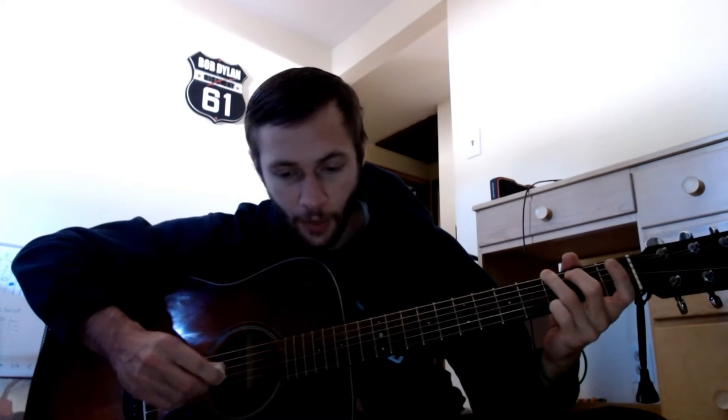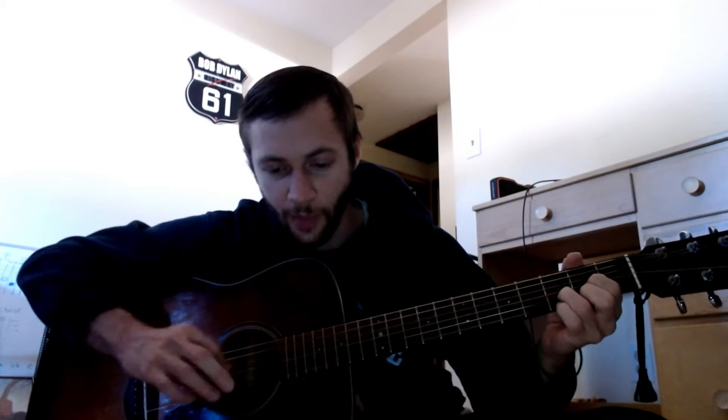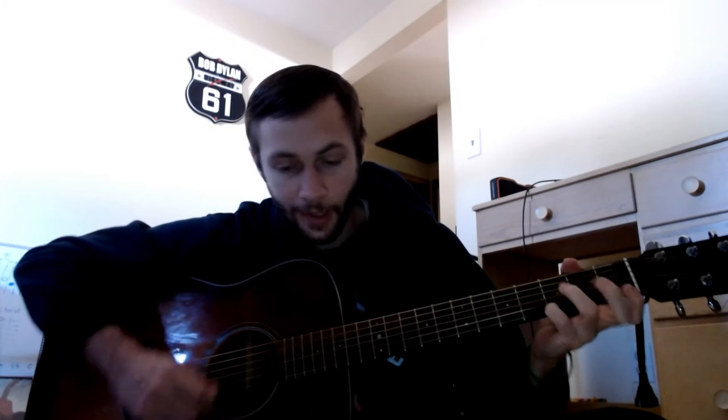You've got 'Hide Your Love Away' by the Beatles — standard tuning, no capo. The way I play it is with a bass note and strumming, something like that. We're working out this pinky right here.